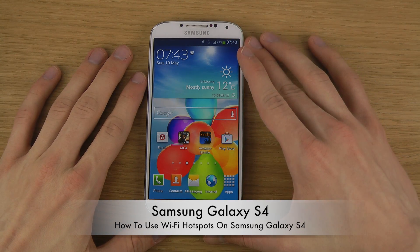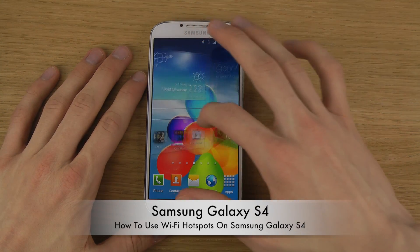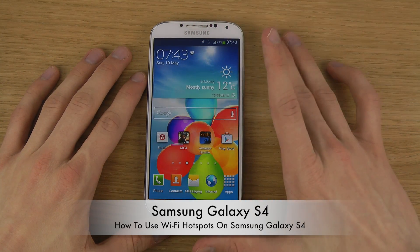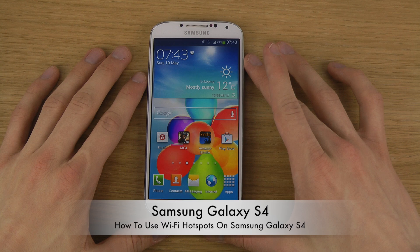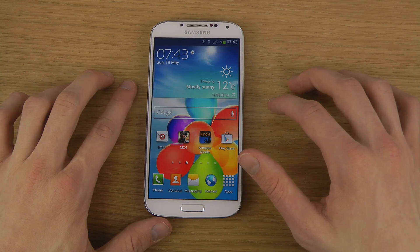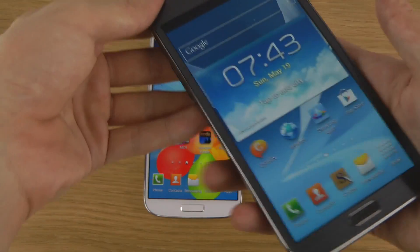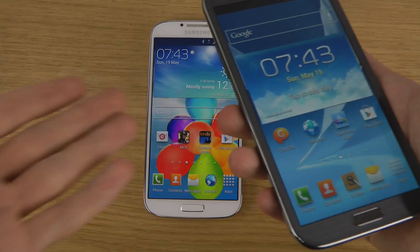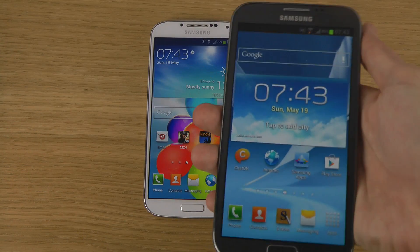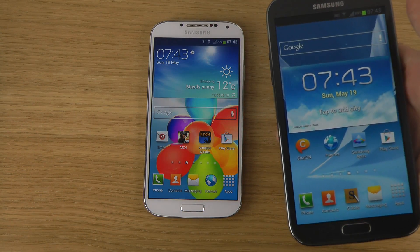It's very good when you want to share your carrier speeds with your friends and you want them to hook in and use your carrier over Wi-Fi. Let's say you have a friend that has a bad carrier and he has maybe a Galaxy Note. Then it's very, very easy because he has Wi-Fi and you have the carrier.